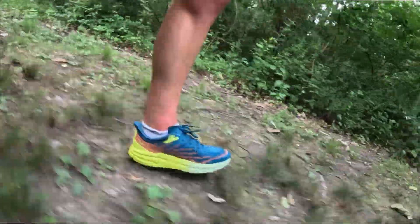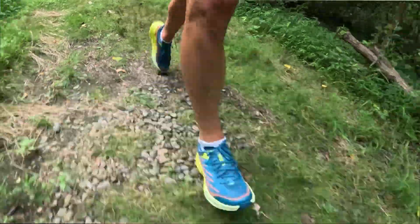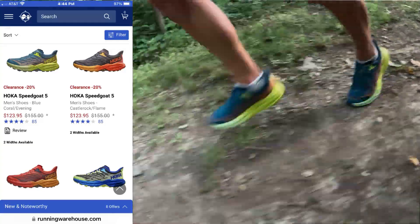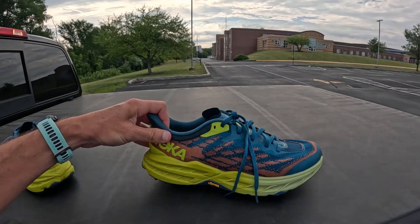I just put five miles into the Hoka Speed Goat 5 for this first impression video. What made me buy this shoe: I've only ever had one trail shoe, the Nike Wild Horse 5, which wore out after about 80 miles. My other daily trainer shoes are old, so it was time for new shoes. I went on Running Warehouse clearance and saw these for $120. I bought them partly because there's stock left on Running Warehouse right now — I don't want to review a discontinued shoe you can't buy. At $120, I'm giving it two thumbs up.